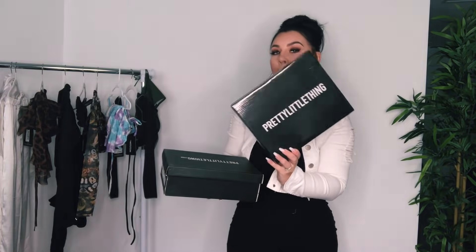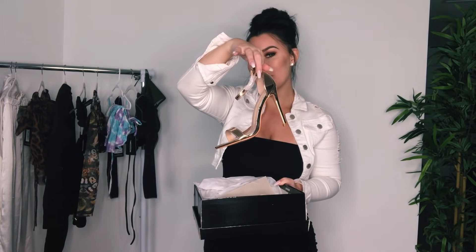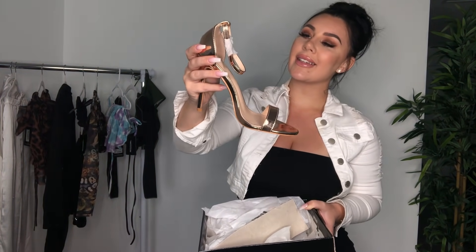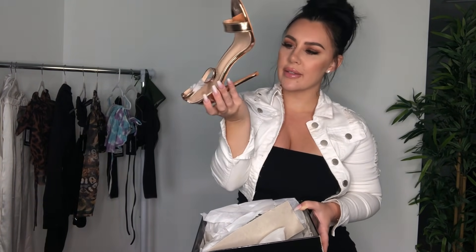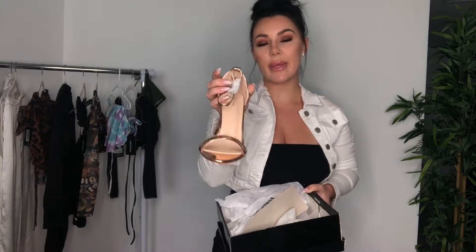I also forgot these heels — of course I had to order some PLT heels as well to go with my cute outfits. Here we have these gold heels — more like rose gold, very classy. I think this is one size too big but they might fit anyways. These go with a lot of different things and you need a pair of gold in this classic style. They're called truffle heels and they actually smell like truffle oil, which is a good thing — I like truffle oil.